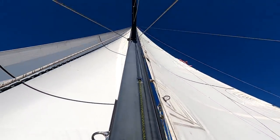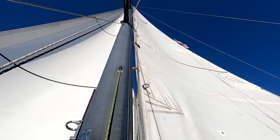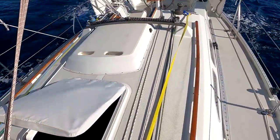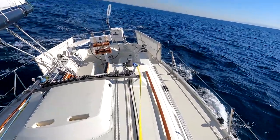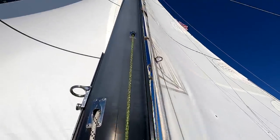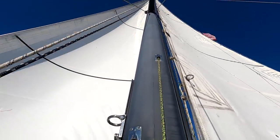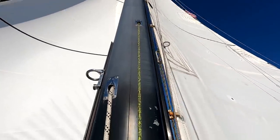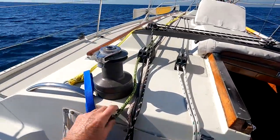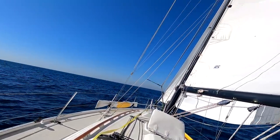That's where the Genoa halyard enters the mast. It's very strong Dyneema line, which leads back to its clutch because I don't adjust the halyard tension of the Genoa very often. But it turns out that in the inevitable flexing of the rig, just changing the lead of the halyard as it goes into the mast causes chafe. The simple solution is to end-for-end the Genoa halyard - reverse it - and the chafe comes up in a different spot and can't build up indefinitely into a problem.